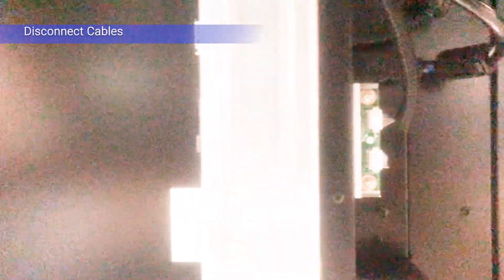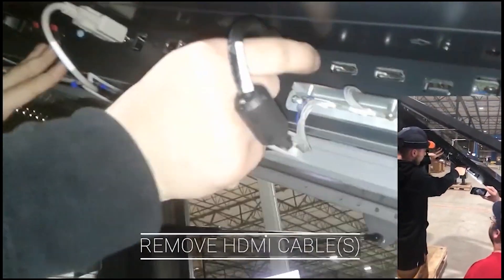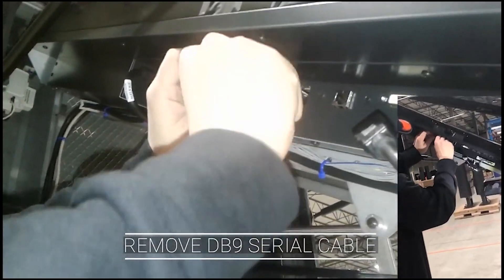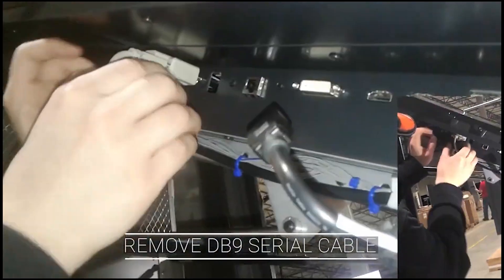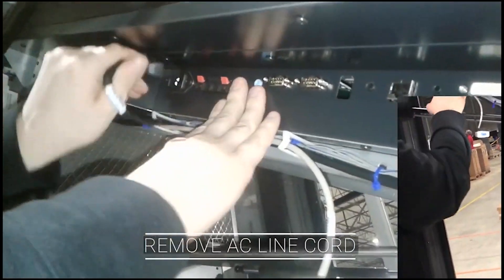In order to remove the LCD, all cables must first be disconnected. Locate the IR sensor cable and disconnect it. Then continue to release the HDMI connections, DB9 serial cable, and power cord.